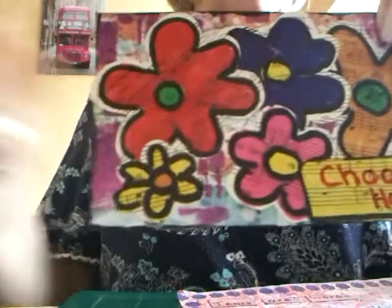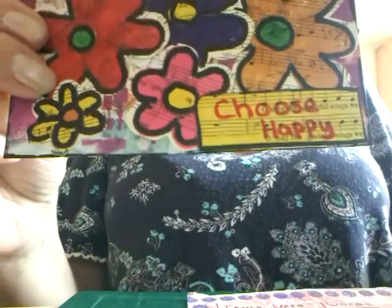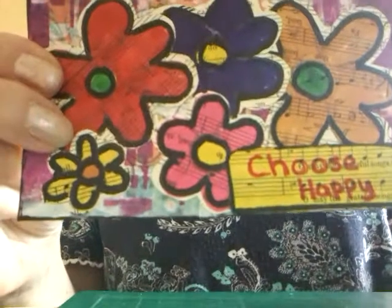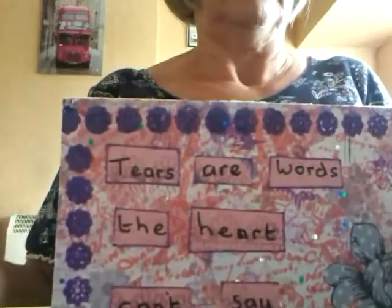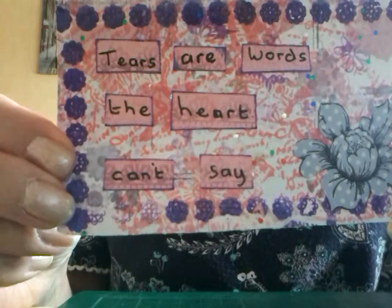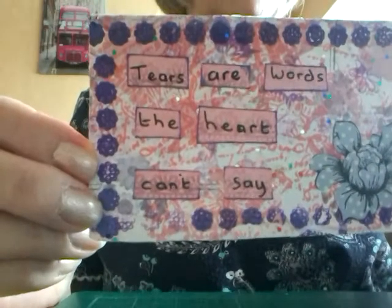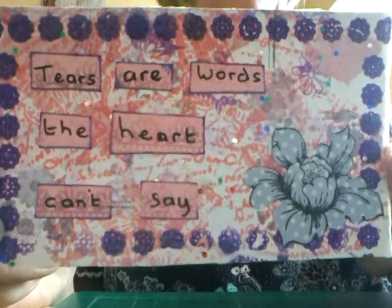This one is with some doodled flowers that I did: "Choose Happy." And the last one I've got here: "Tears Are Words the Heart Can't Say." Very profound.